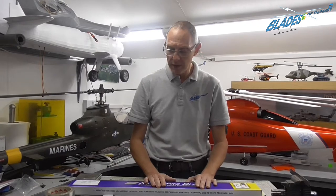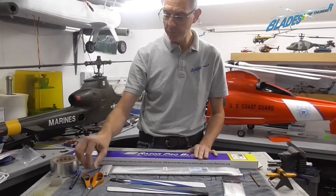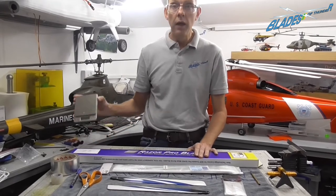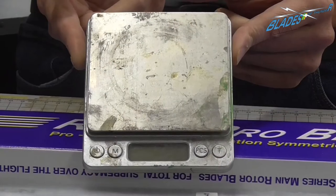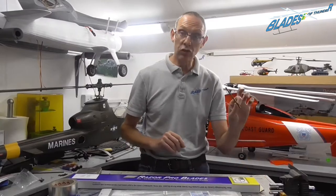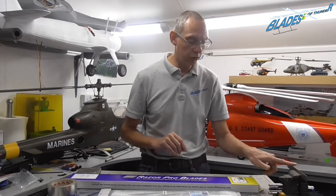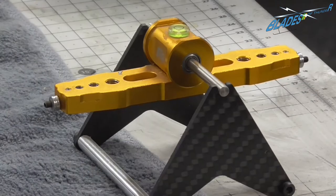In this episode we're going to take you through the tools you're going to require to balance the blades and how to do it. You're going to need some tape — two different types — a pen, a pair of scissors, a set of scales that can measure to at least 0.1 of a gram, a scrap bit of rod or a ruler held in a device, and a balancer.